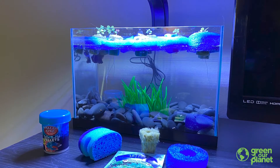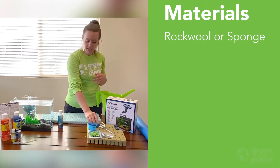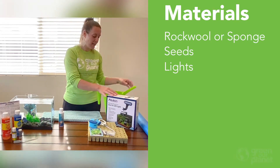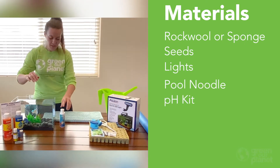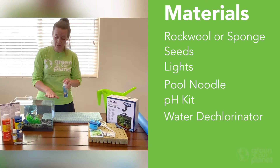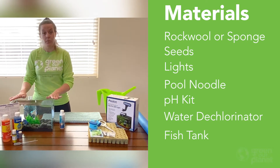Some materials that we're going to need are rock wool or a sponge to plant our seeds in, some seeds to get started, our light so plants can photosynthesize, a pool noodle to float our plants on the top of the tank, a pH kit, some water dechlorinator which is going to remove all the chlorine from our water. This is just simple tap water and a two and a half gallon tank from Petco.